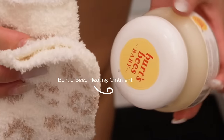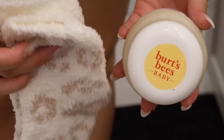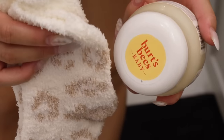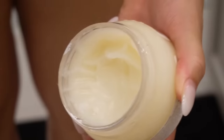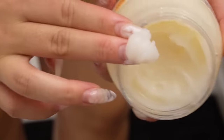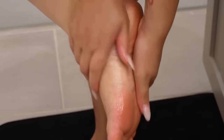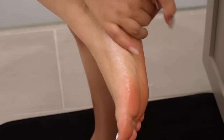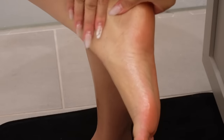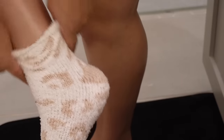Let me put y'all on — this is the Burt's Bees healing ointment, it's for babies but I use it for my feet. Get the two-piece combo: the healing ointment and some fuzzy socks. Take a nice glob of the ointment and rub it into your feet, let it sit overnight. I promise your feet will feel so soft and moisturized in the morning. Really get it on the heels — put on your fuzzy socks, go to bed, and you'll wake up with incredibly soft feet.